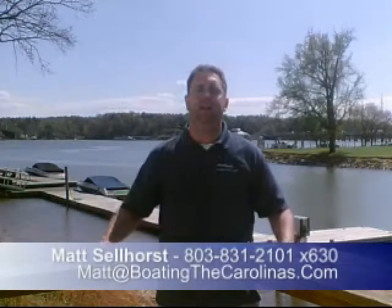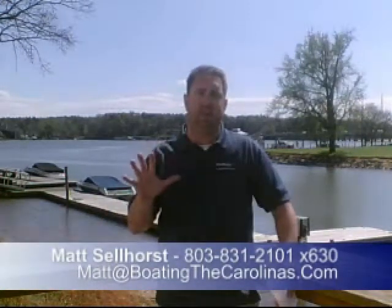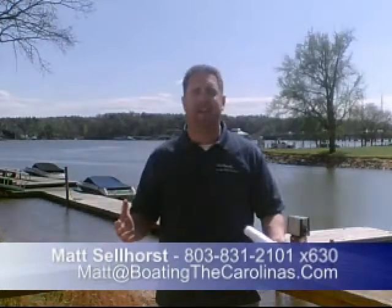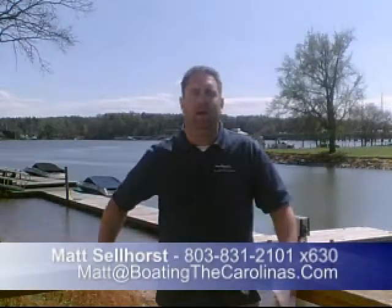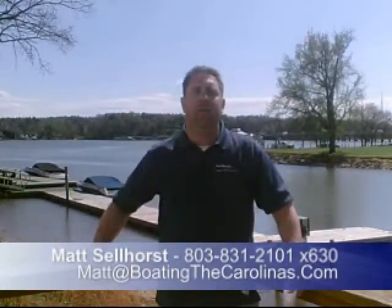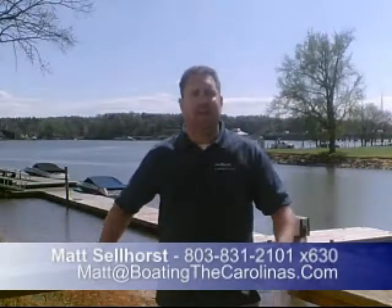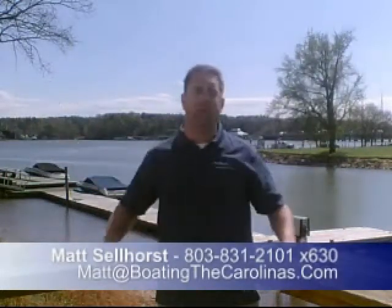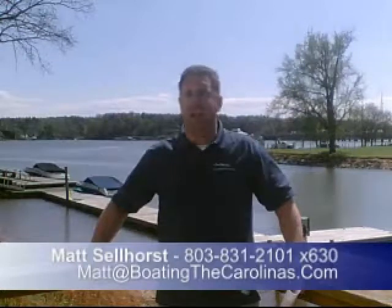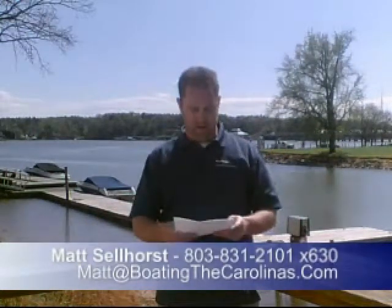Sea Ray of Lake Wylie Marina has also been voted in the top ten for the last five years running by Boating Industry magazine in their annual Top 100 Dealers of North America. We were rated number six this past year — very proud of that. That's across all dealers and all manufacturers, and we've been in the top ten for five consecutive years.